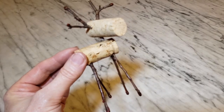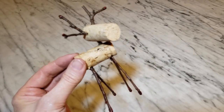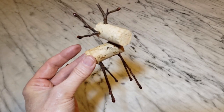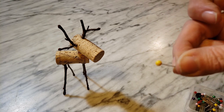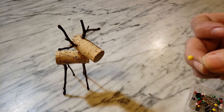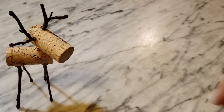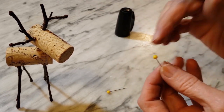Here's my little reindeer all glued together and he's pretty cute so far, but of course the details are what really make or break your craft project, so let's add some little accents. The first thing I want to add are some eyes. I'm pretty sure people were just using these straight pins that have the little balls on the end - I have a lot of them but I don't have any black ones, so I thought about using a Sharpie, which seems like a much easier way to go.